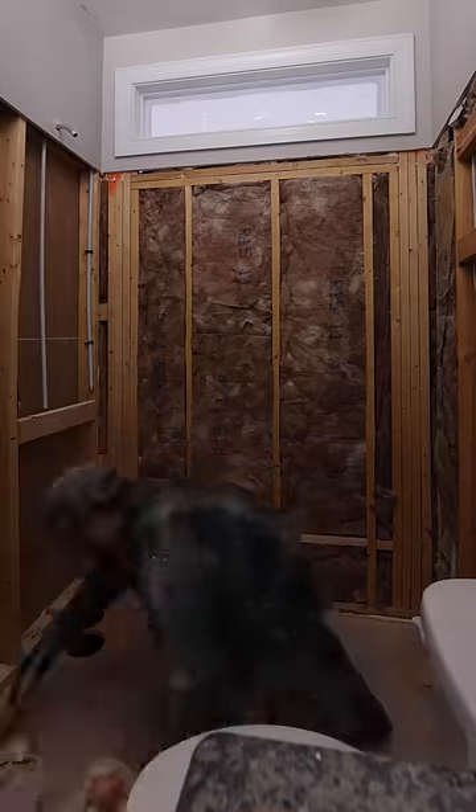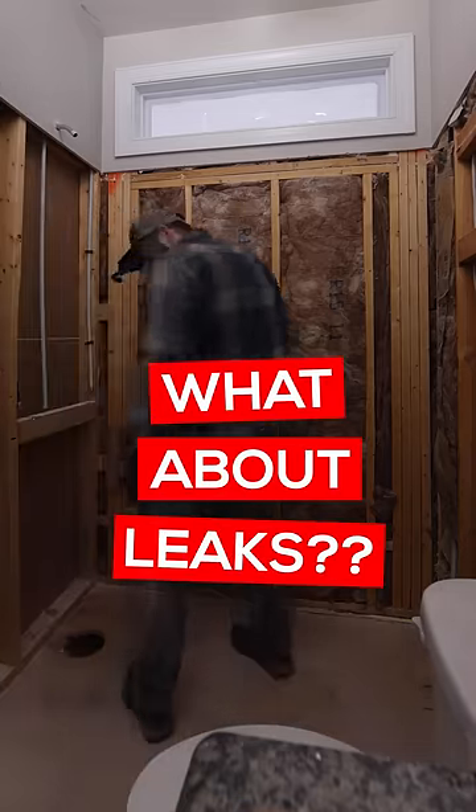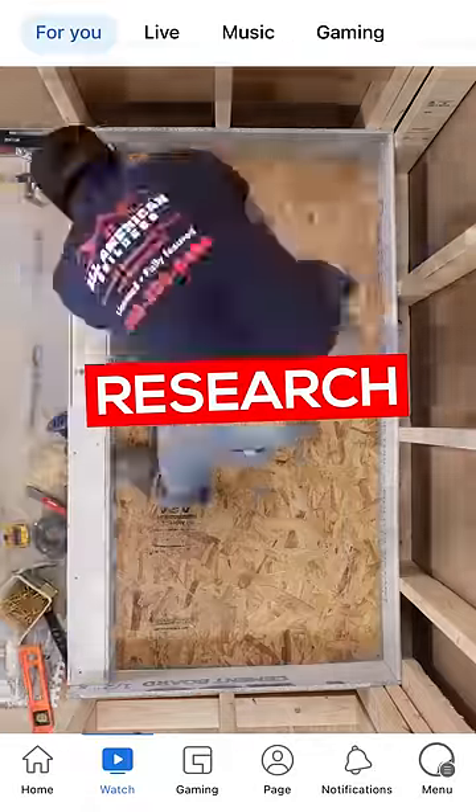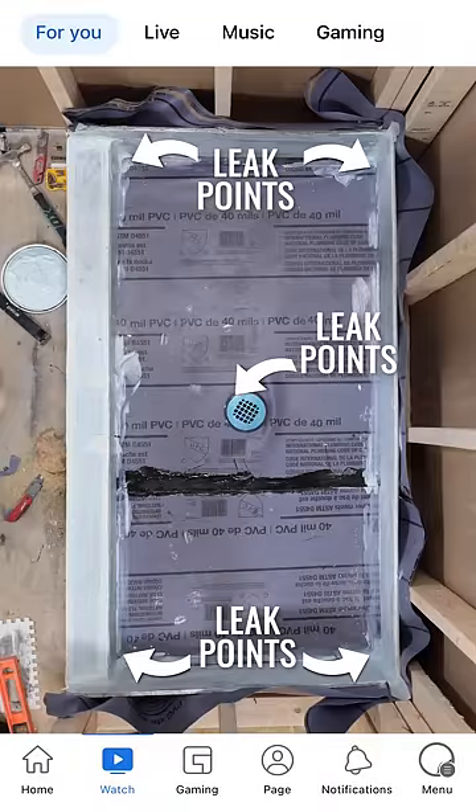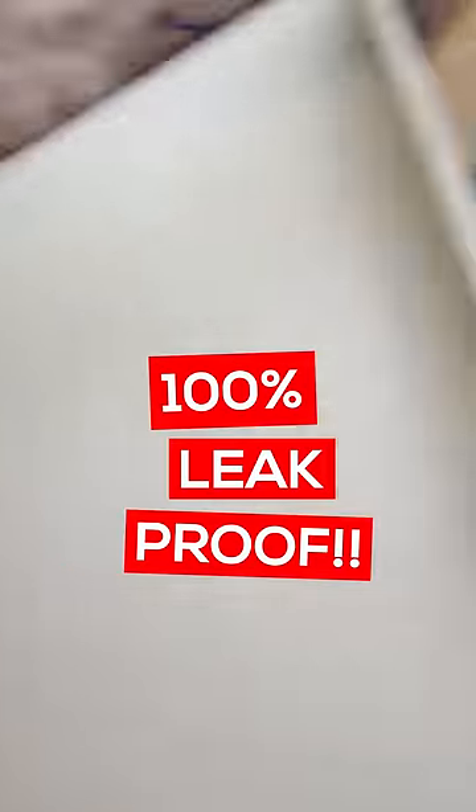But my biggest concern was if the new shower would leak. After some research, I learned the most vulnerable leak points are in the shower pan underneath the tile. So I found a one-piece pan called Tile Ready that's 100% leak-proof.